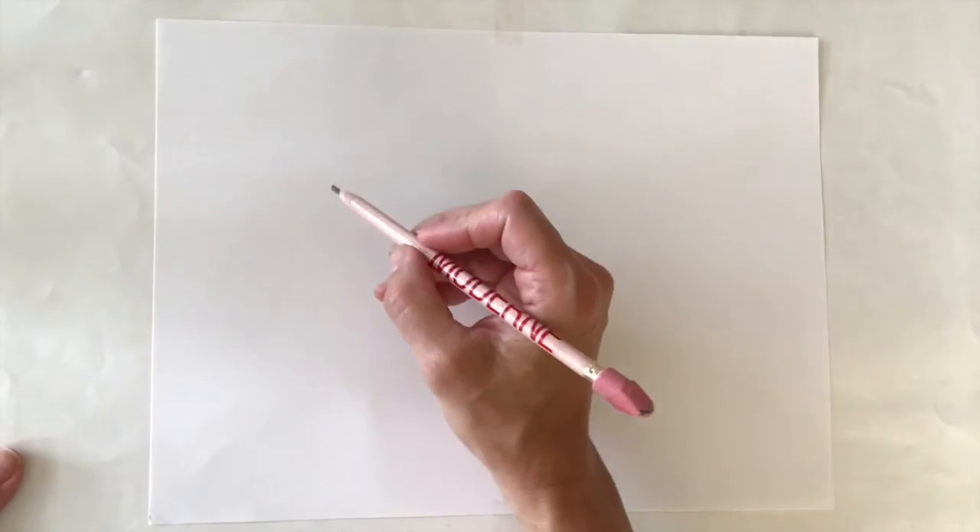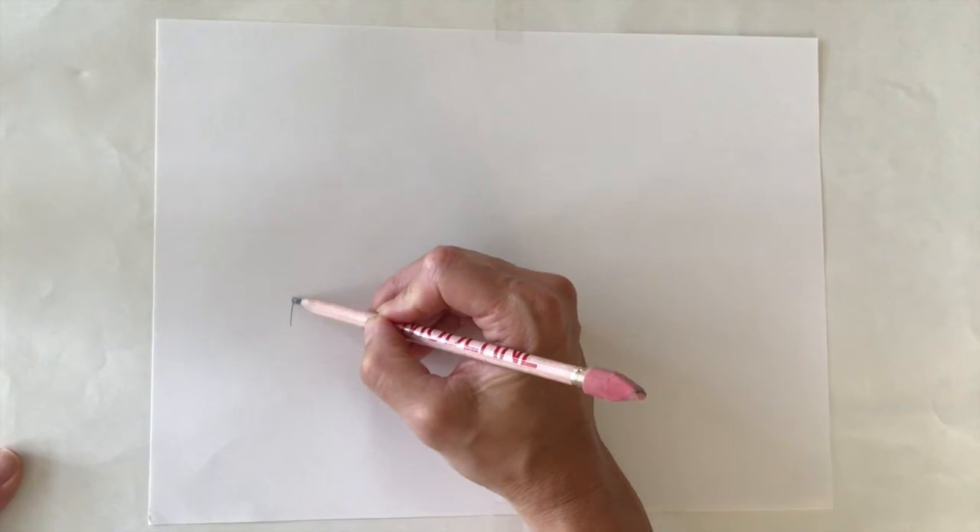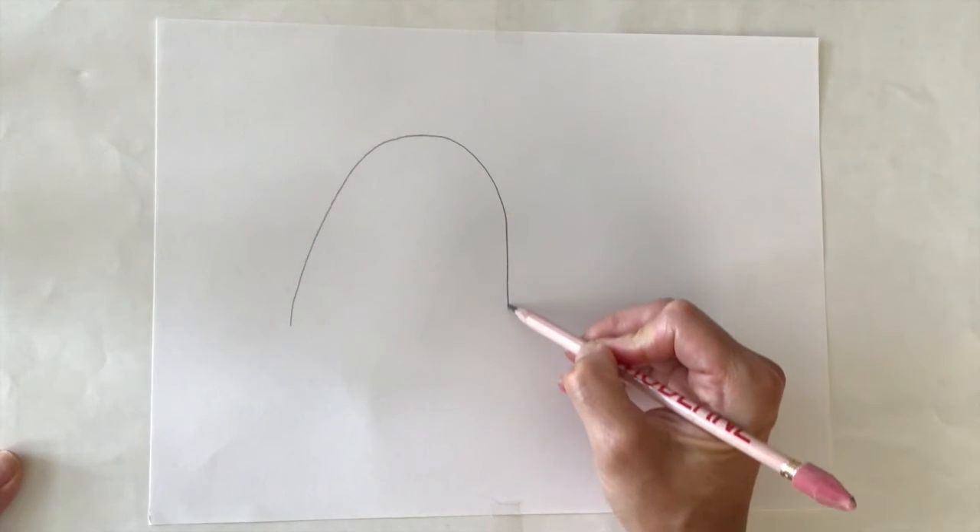Get all your materials. I'm going to start with a pencil and an eraser. To make this turtle, first I'm going to make the shell.